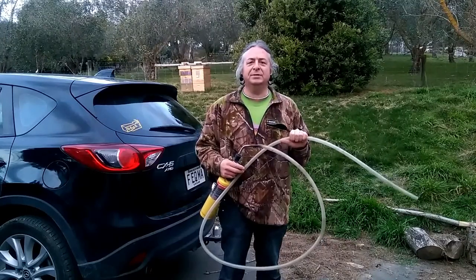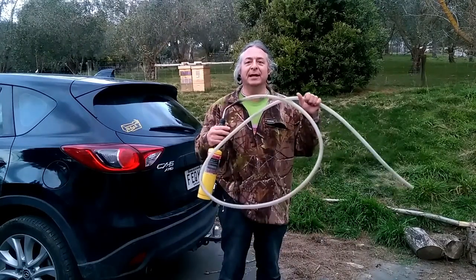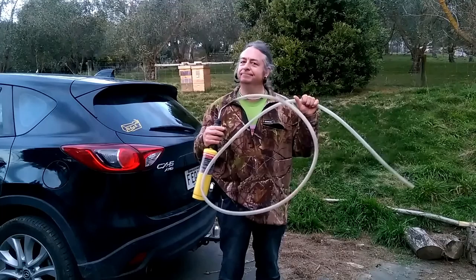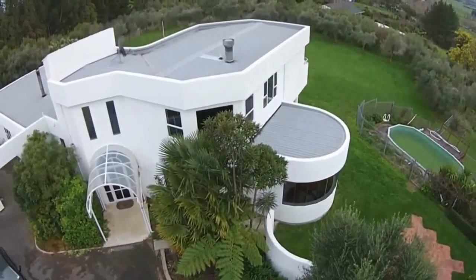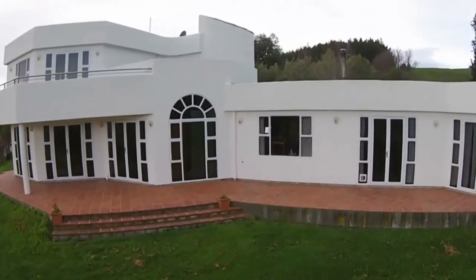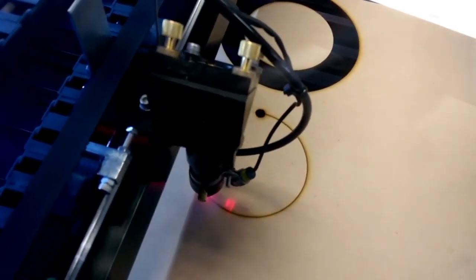Welcome to Geek-O-Farm, where we do things differently. This is our slice of paradise: 250 mature olive trees and a big white house up here on the hill, and a high-tech fab lab down in the town.